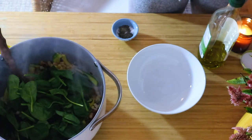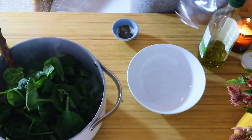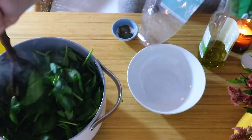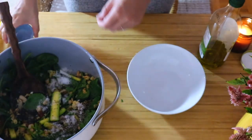You can also use kale or any other greens that you like in pasta. Then lastly, add some salt and pepper and lemon juice.